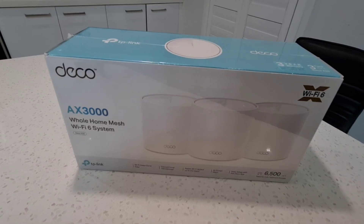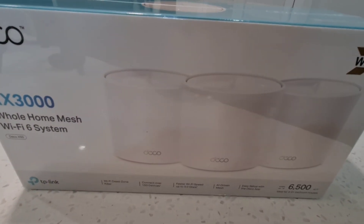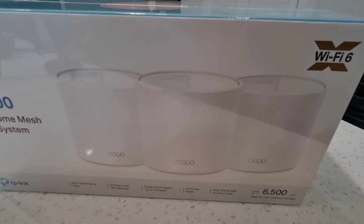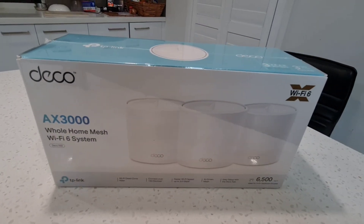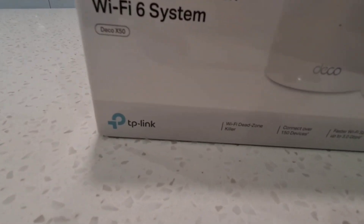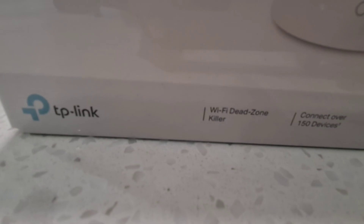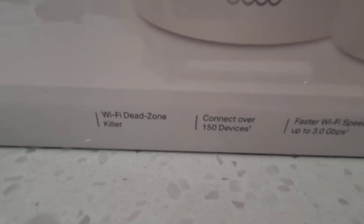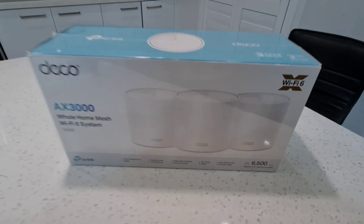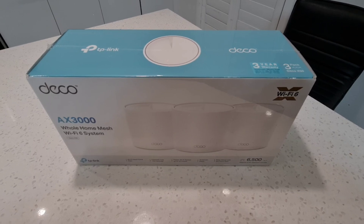As you can see, this comes in a pack of three very small, compact devices. You can plug one in and put the other two with power anywhere in your house and it will give you equal signal — no dead zones. The features listed include: Wi-Fi dead zone killer, connect over 150 devices, faster Wi-Fi speed up to 3 Gbps, AI-driven mesh, easy setup, and it is suitable for four to six bedroom houses. I will be showing you how to set up and what speed I am getting.